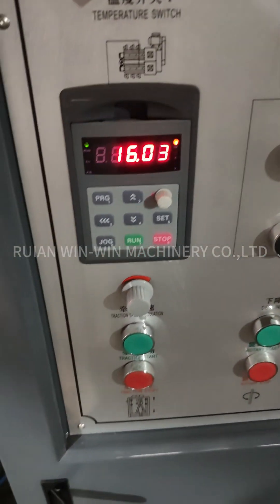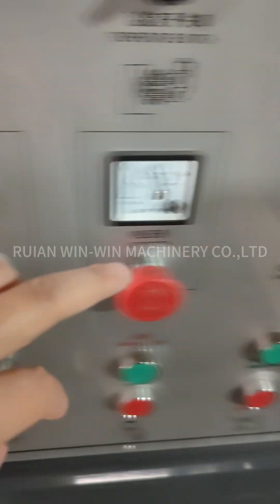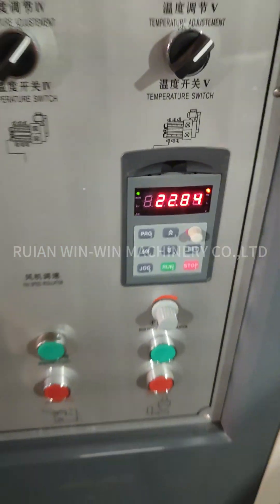This is the take-off unit inverter. This is Mamoto. Now we set 22.8 Hz for Mamoto.